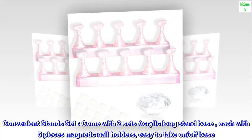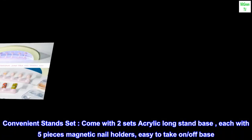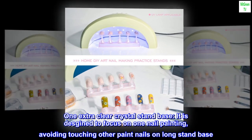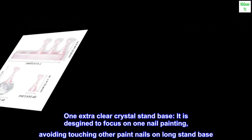Convenient stand set. Comes with two sets of acrylic long stand bases, each with five pieces of magnetic nail holders, easy to take on and off the base. One extra clear crystal stand base is included, destined to focus on one nail painting, avoiding touching other painted nails on the long stand base.